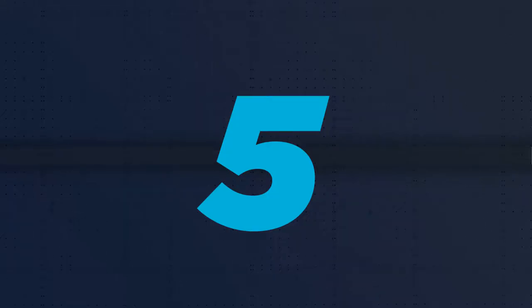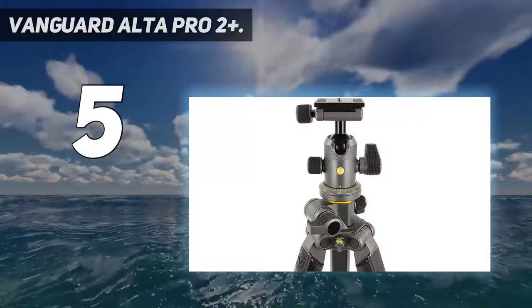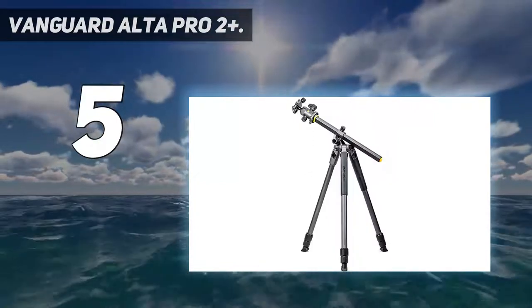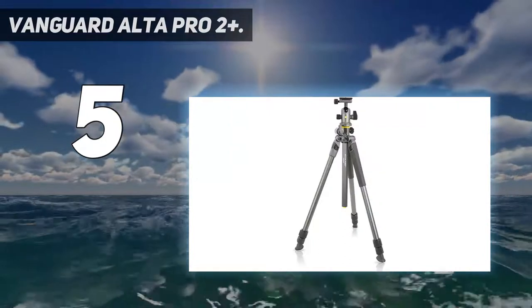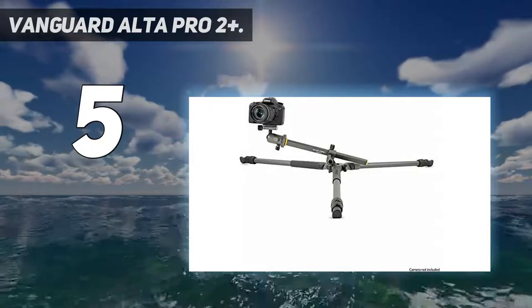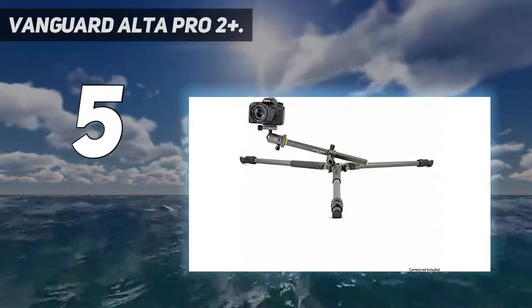Starting at number 5: the Vanguard Alta Pro 2 Plus. This tripod prioritizes a quick and easy setup rather than minimizing folded size. The three-section legs have four selectable lock angles and the center column has a full 180-degree pivot facility, which makes ultra low-level shooting a breeze.